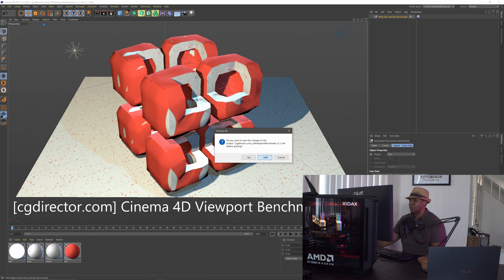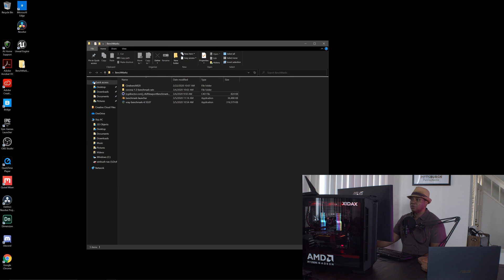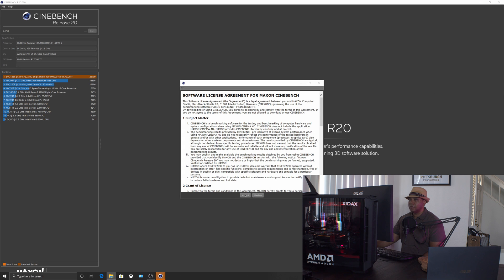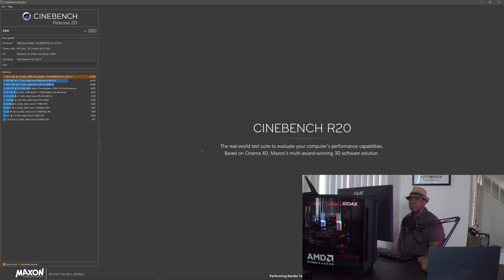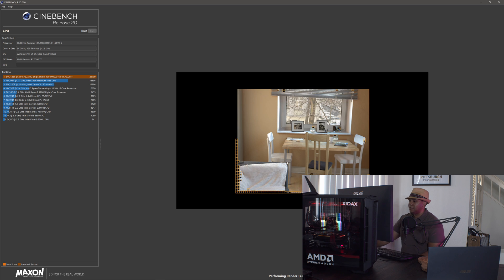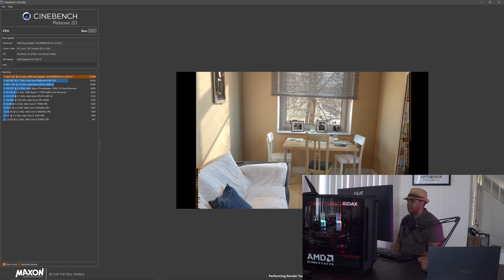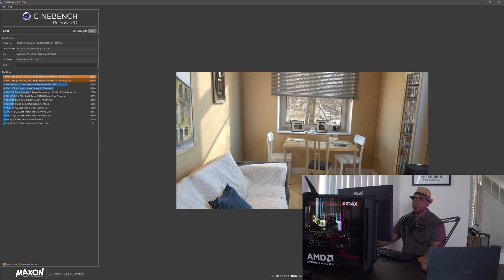Let's run Cinebench and see what kind of score we get — I think we'll get much better results here. I'll close Cinema 4D, open Cinebench, accept and click run. Wow, it's going pretty fast — I can see all those buckets going and the scene looks great. Our score is around 23,885, which puts us at the top of the list. That's a pretty good Cinebench score.